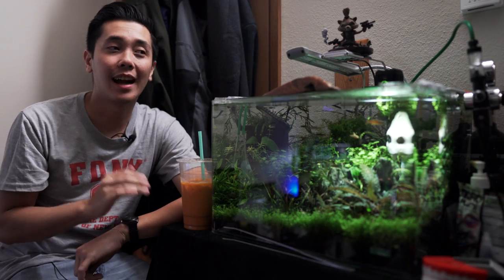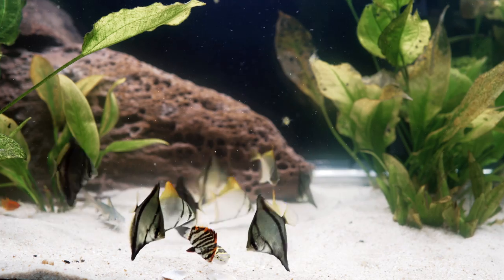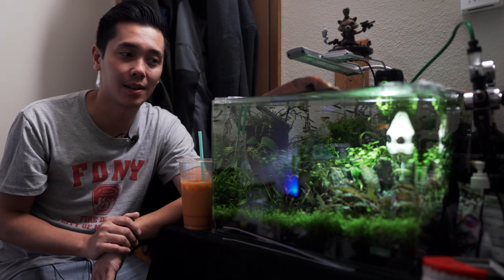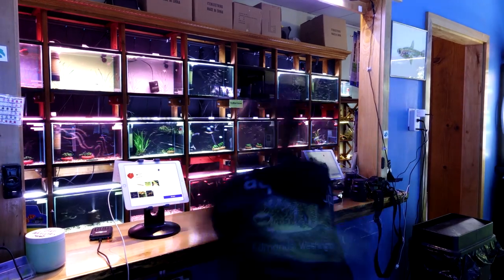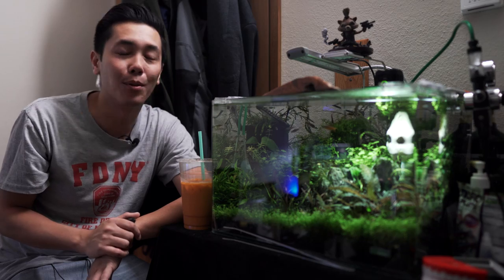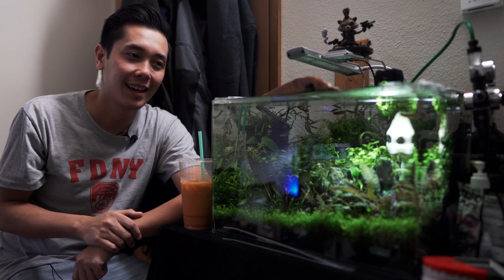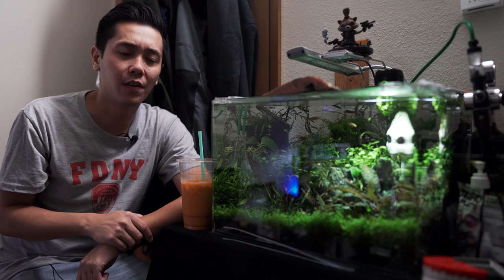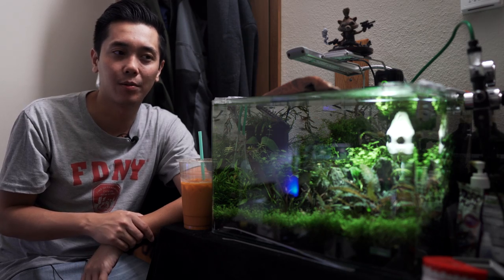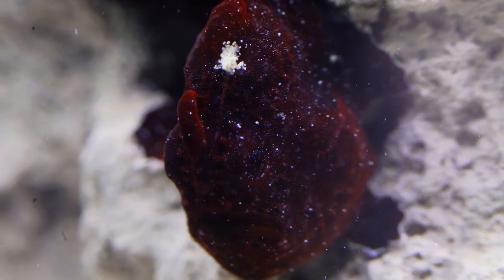Hey guys, welcome back to the channel. I just came back from Aaron's Aquatics — his little brackish tank is awesome. This guy's only been in the hobby for seven months. I've seen him so many times at the shop, always exploring new fish. He gets bored very easily, so he's going through all these phases. This brackish water tank phase I had to film, so I've been asking him for about a month, month and a half. Hopefully I'll see him again in the future whenever his 29-gallon angler tank is up — I'm going to shoot that even though it's a saltwater tank.